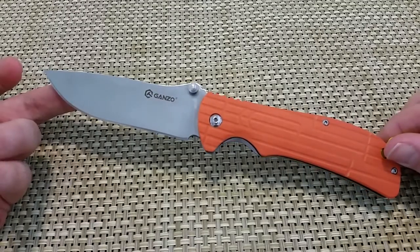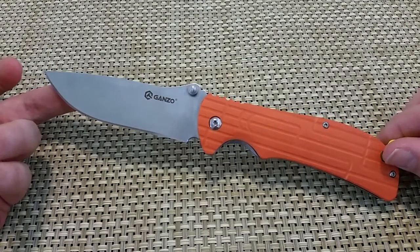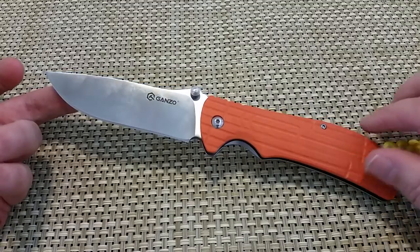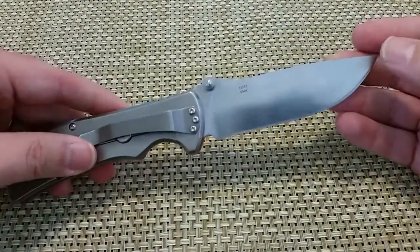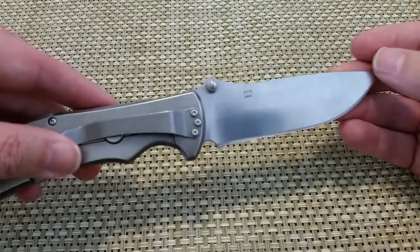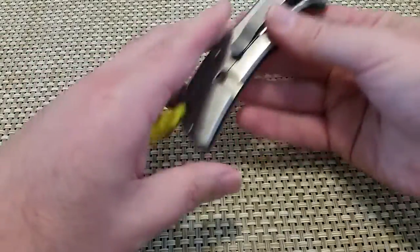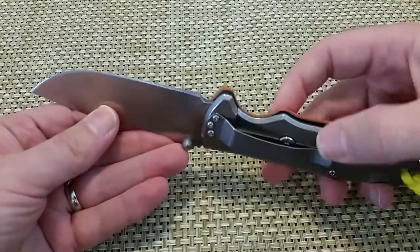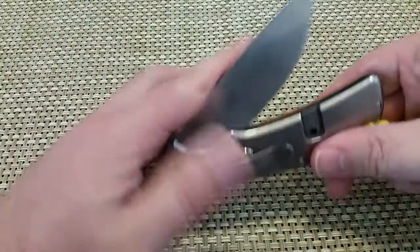It's a little bit longer and slimmer than the Ganzo 722 if you guys are familiar with that. It's 440C steel, which I think is a pretty good steel especially for the price point. It's got a nice satin finish blade, real strong lockup, and an over-travel bar so you're not worried about bending the frame of your knife.